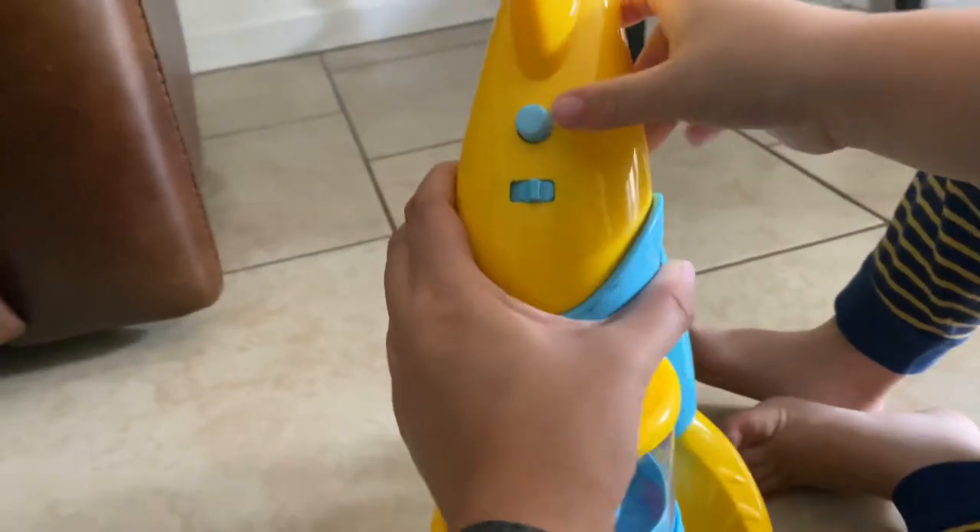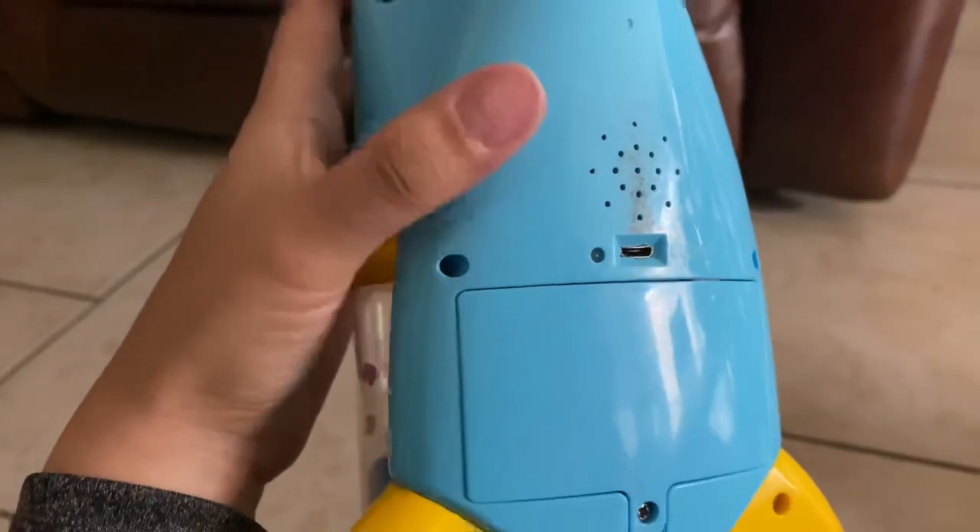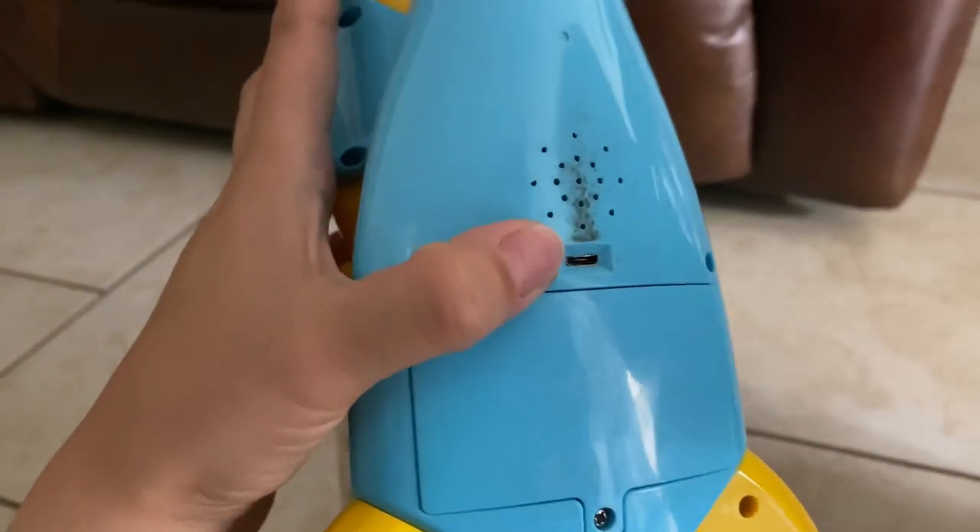The thing I like about this vacuum is you can use batteries, but the good part is it's rechargeable. So you don't even need to waste batteries — you just recharge it.